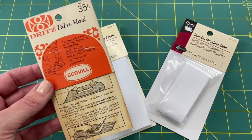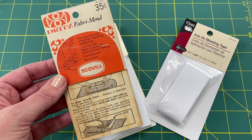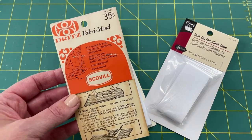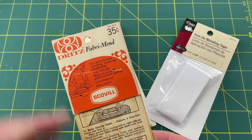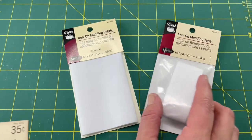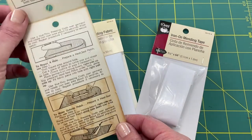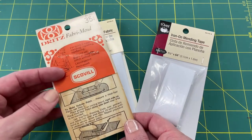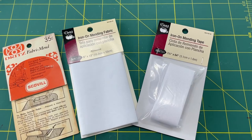Going through my sewing stash I came across a very old Dritz fabric mend — I believe that's the older name for it — back when it sold for 35 cents. Just a heads up, it's about four to five dollars now depending on where you buy it. I've always used the interfacing method, so I didn't realize Dritz had this ready-to-go until I ran out and got some to show you both methods today.